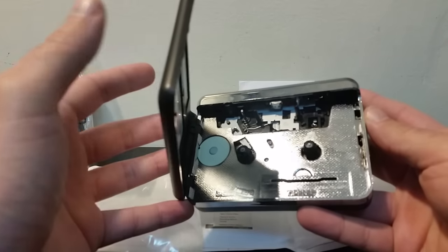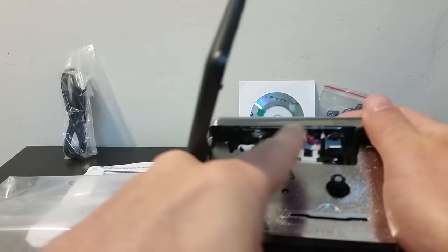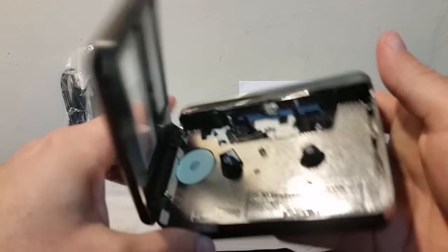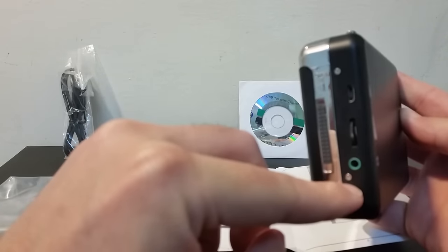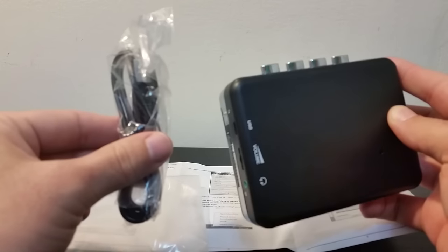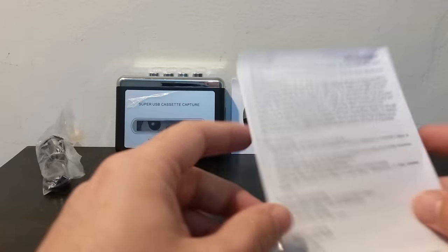This is the mechanism — when you press play it takes the head down and it rolls on the tape. You do reverse and stop and it takes the mechanism back up. On the side you have a 3.5mm headphone jack, volume up and down, and a USB port to connect the cable. On the other side is where you plug in the charger.